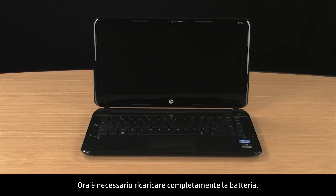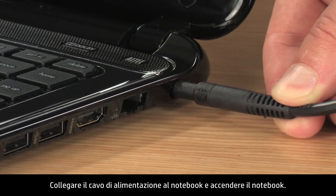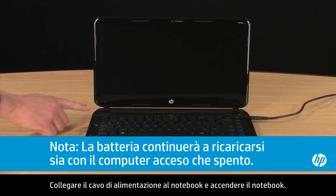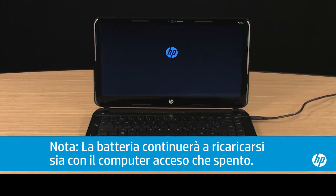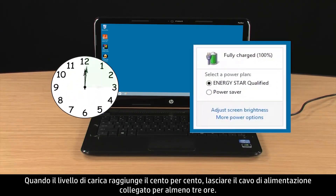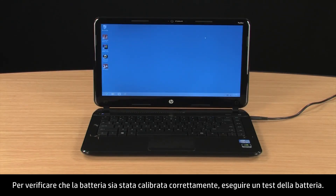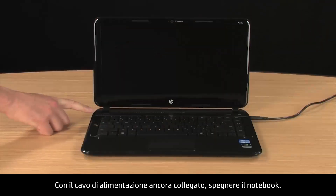Next, you will need to completely recharge the battery. Connect the power cord to the notebook and turn on the notebook. When the charge level reaches 100%, leave the power cord connected for at least 3 hours. To verify the battery is properly calibrated, run a battery test. With the power cord still connected, turn the notebook power off.